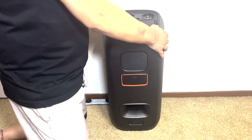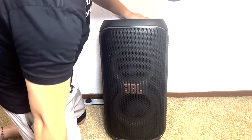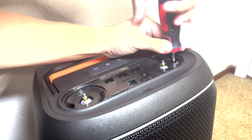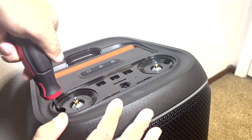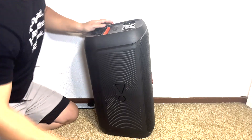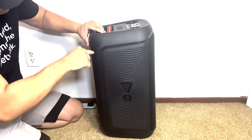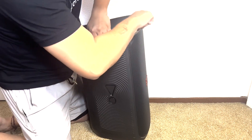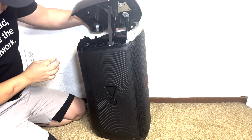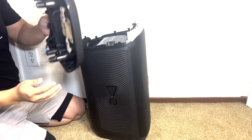Moving back to the front, there is one screw located at each knob's location that will need to be removed. After doing so, we can gently pry open the top panel. With the top panel lifted up, we can carefully remove the ribbon cable that connects the top panel control to the motherboard.